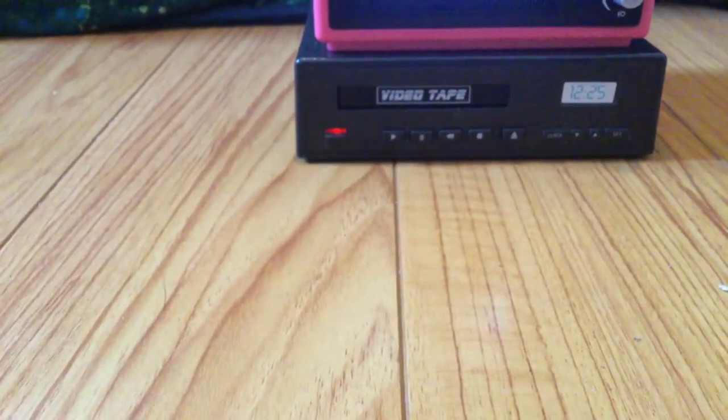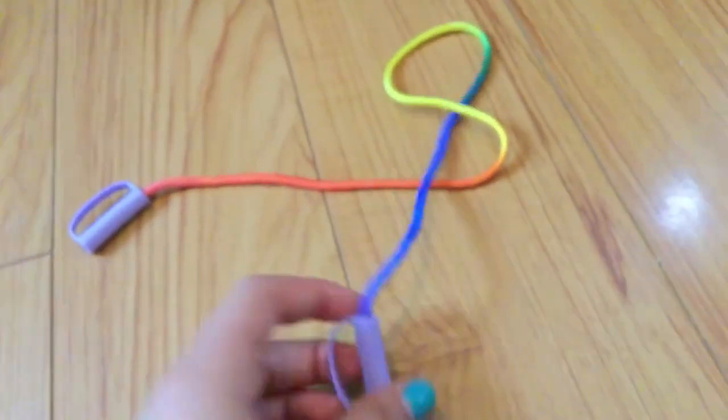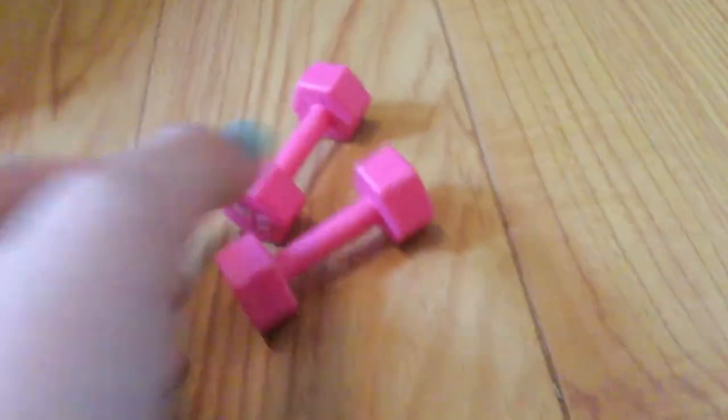There are a few other items included in the set that help with exercising. It comes with this awesome jump rope, which is super cool — it's like a rainbow and it has some really cute purple handles. There are also some little fake weights that say five pounds, with little handles for your dolls to hold. And there's also this huge bean bag chair, which is super fun for your dolls to sit on. Here is Kira sitting on it — really cute.